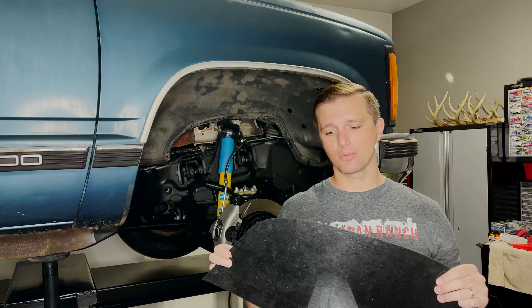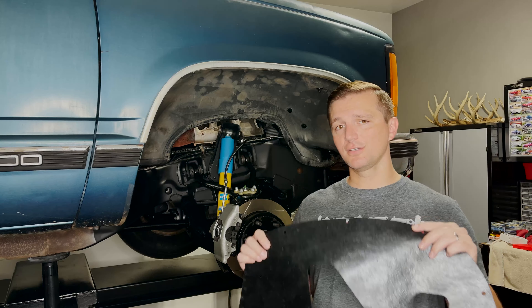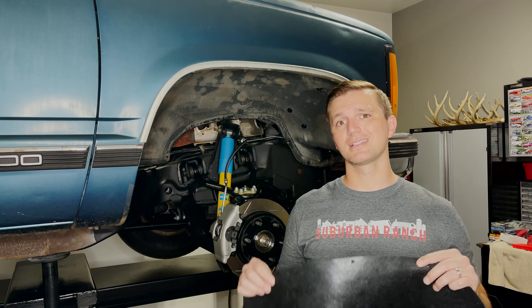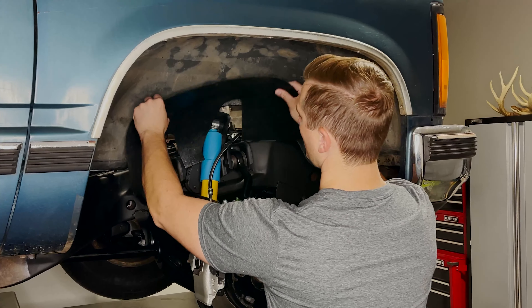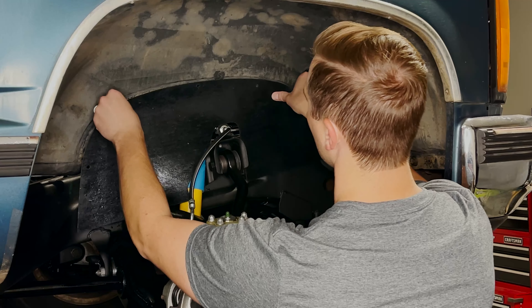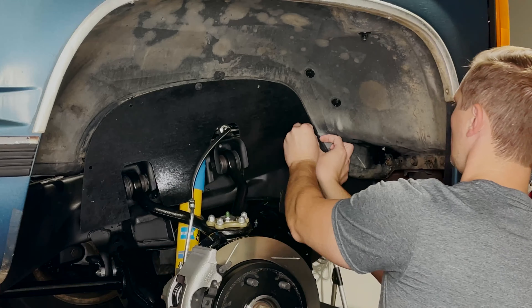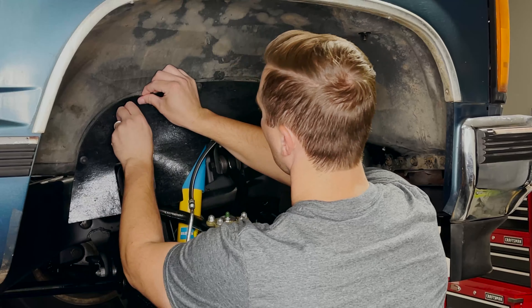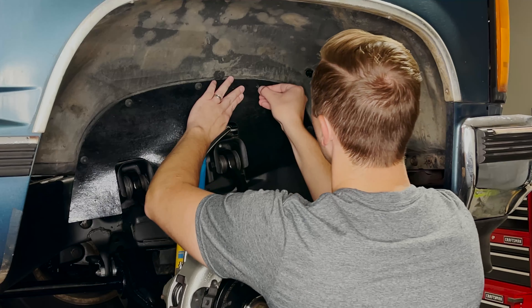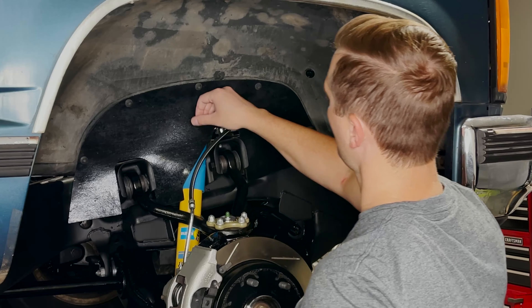Last but not least, we need to connect our brake hose to the brake caliper. We'll start by pulling out the little plastic plug. We've got our banjo bolt with a copper washer on the outside — we'll run it through the brake hose and then add a copper washer on the inside, and thread it into the brake caliper. We'll snug up the banjo bolt and we should be good to go.